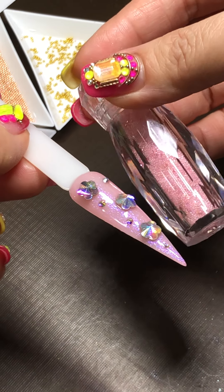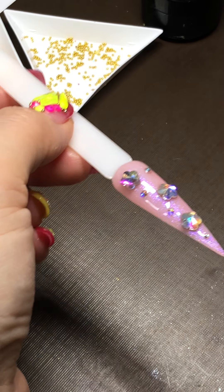After you cure for 60 seconds, you can use a precision glue to seal it. But if you want to do a diamond dust pixie, this is the best time — we're going to do that, so I'm going to open this one.